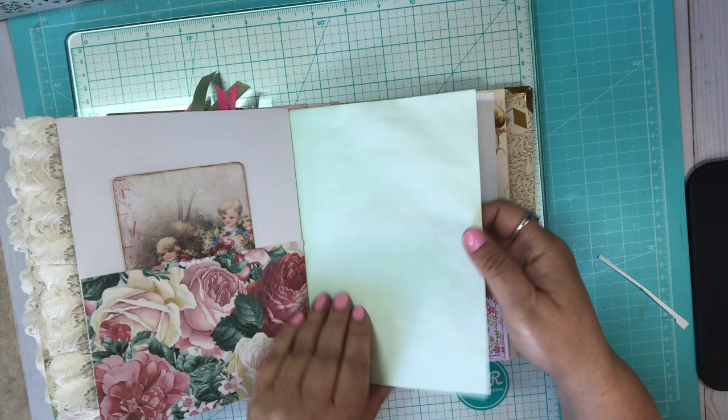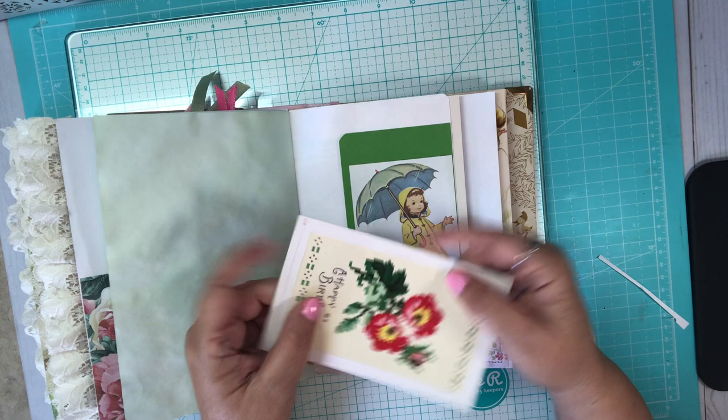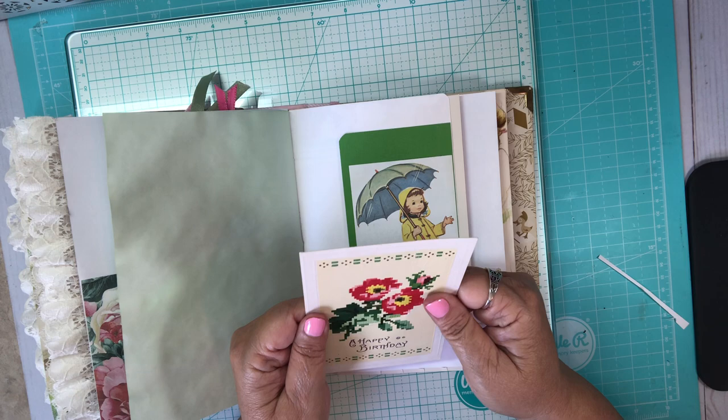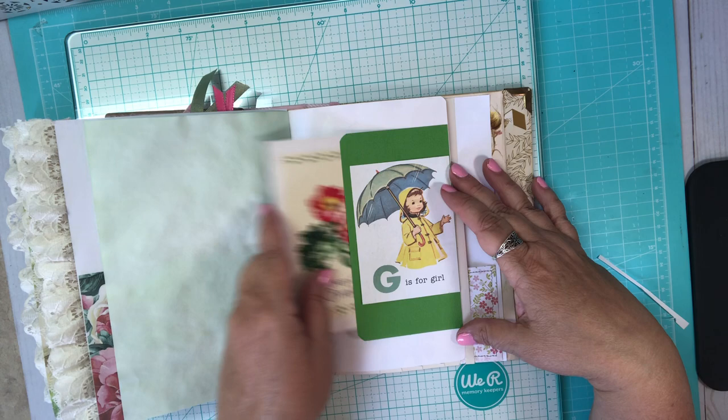Here's 'G is for girl,' and I found this happy birthday postcard — this one is from 1911, so it's pretty old, but it must have been kept pretty well because it's in pretty good shape. And this is a tuck spot, and this is a tuck spot.